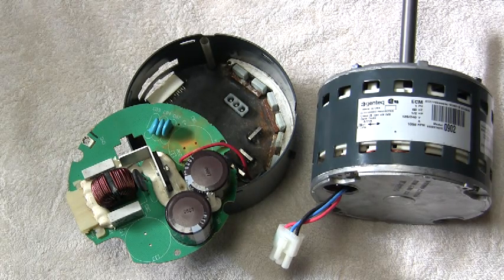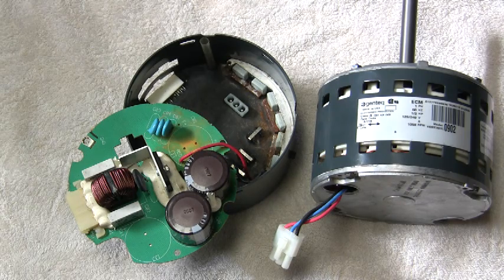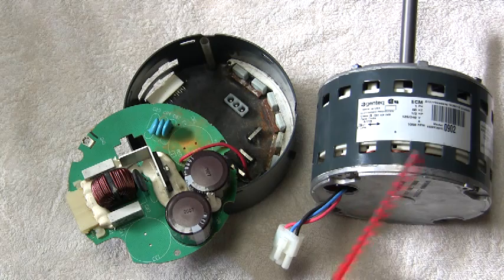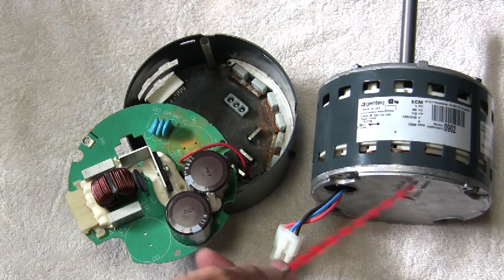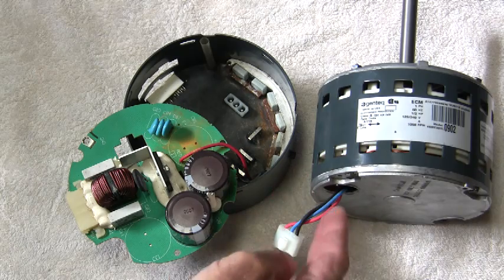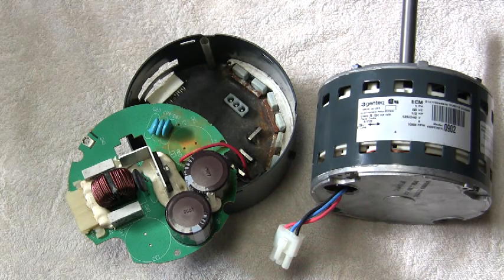Just went up today and installed the new control module in the air handler, and that was the problem. It boosted up to speed, running good, no noise. So apparently this control module caused all the grief. I'm going to replace the motor anyway because there were moisture issues — some rust on the armature — but I wanted to replace the control module first to narrow down what was making the noise. I was able to get it out without pulling the blower housing again. When you unscrew the screws, put a piece of cardboard down on the insulation so the screws don't drop and rip it.